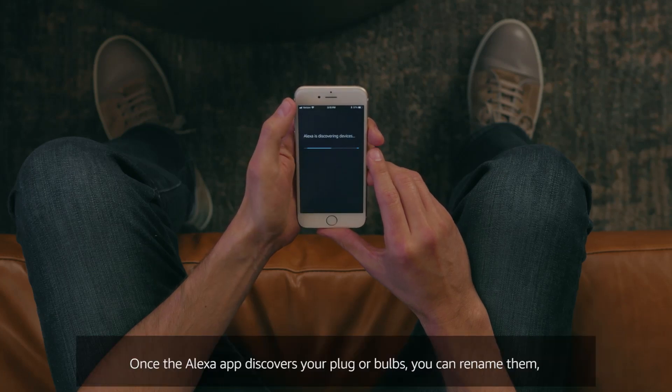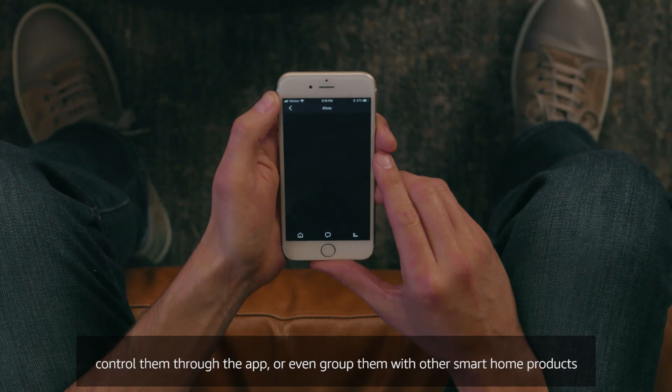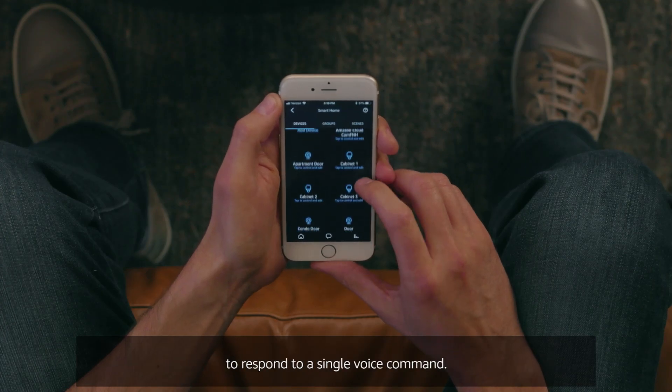Once the Alexa app discovers your plug or bulb, you can rename them, control them through the app, or even group them with other smart home products to respond to a single voice command.